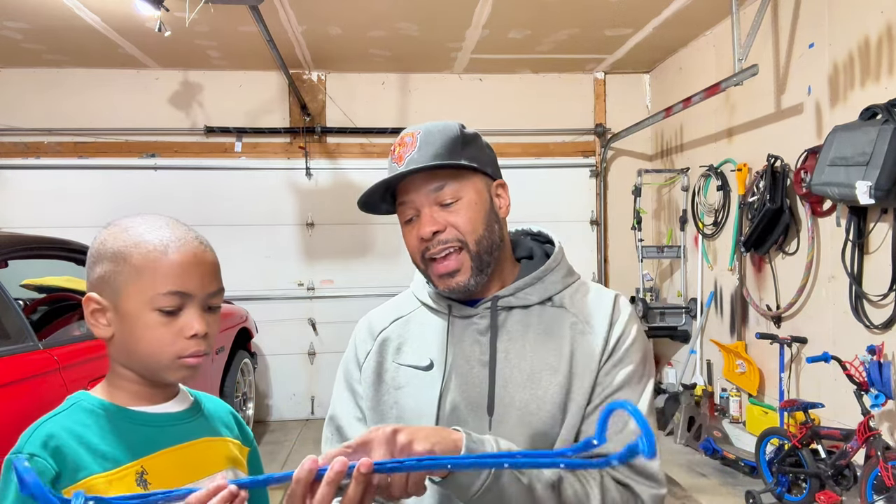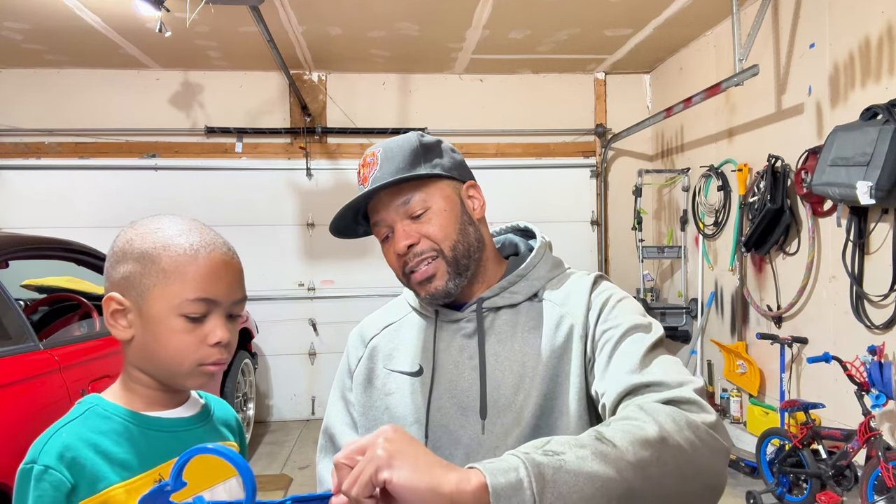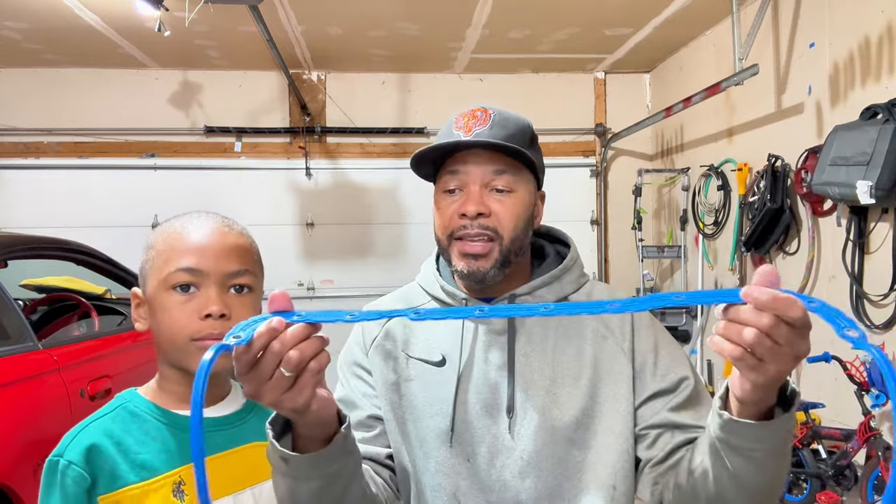So this gasket has rubber on the outside — very soft — but on the inside there's a piece of steel, so it's very strong. What I did when I put this old one on is I put the pan on and forgot to put those rails on. The rails actually help distribute the clamping force across this evenly and give you a nice uniform oil pan. I had the rails off, put this on, and it was leaking. I also didn't quite like the bolts I was using.